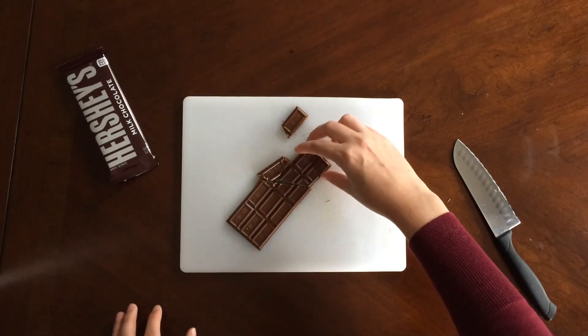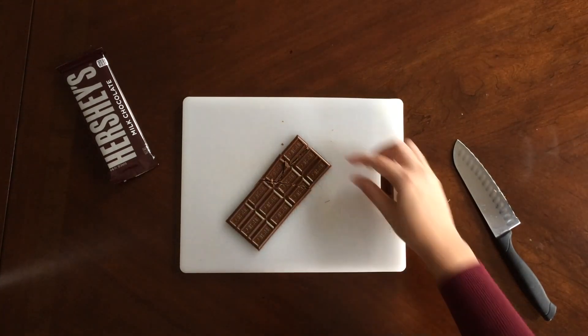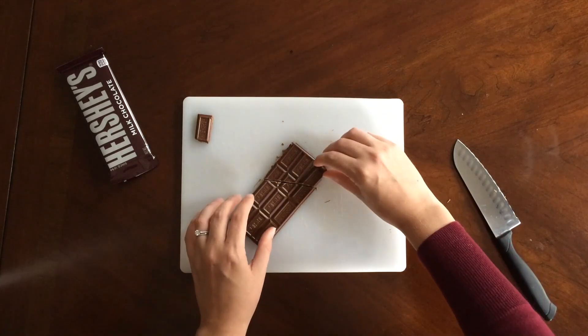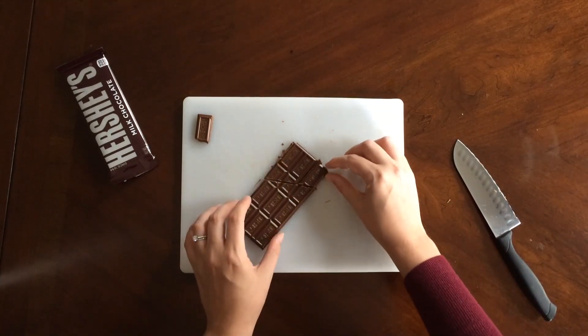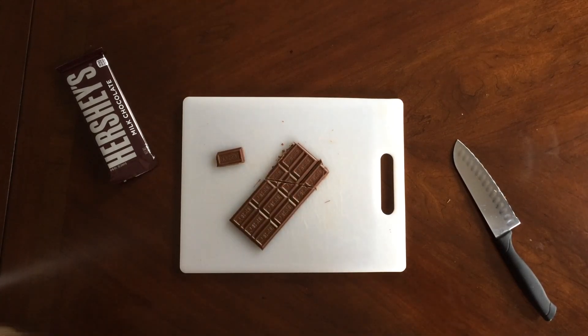Mine kind of fell apart, but you'll get the idea. You can take out a piece of chocolate and eat it if you want, then rearrange it — and it's still a three-by-four chocolate bar.